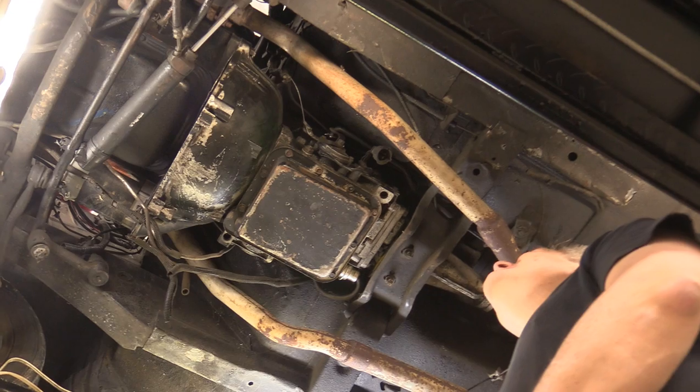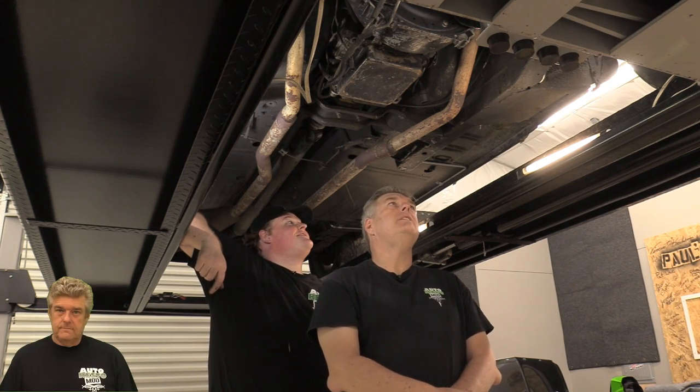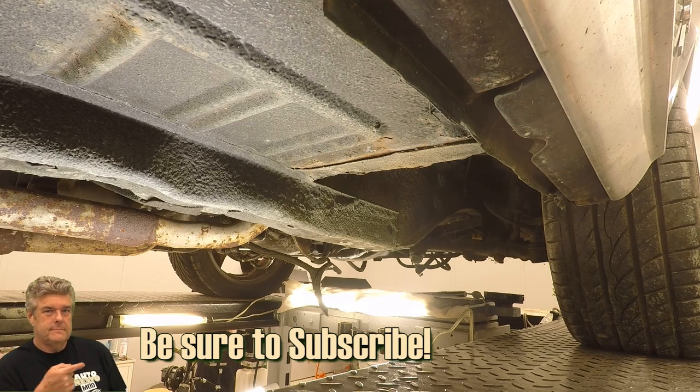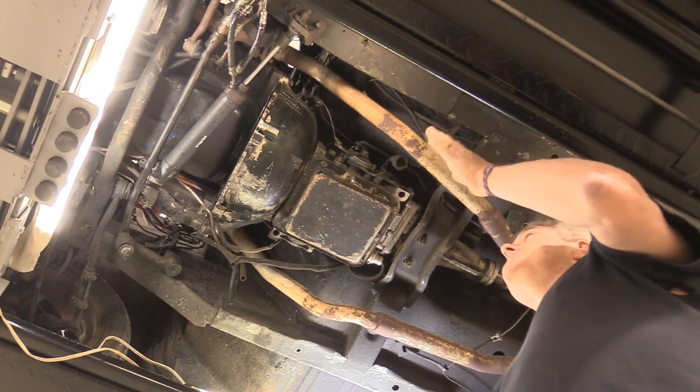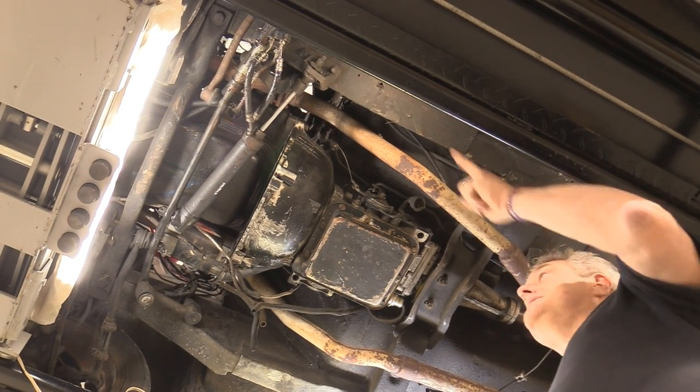It's a hot mess under here. We keep finding stuff too. It's a neat little car and it's got a lot going for it — there are a lot of cool things on it. It already has disc brakes. But the suspension on the driver's side is shot — it took a super hard hit and that's got to be fixed.